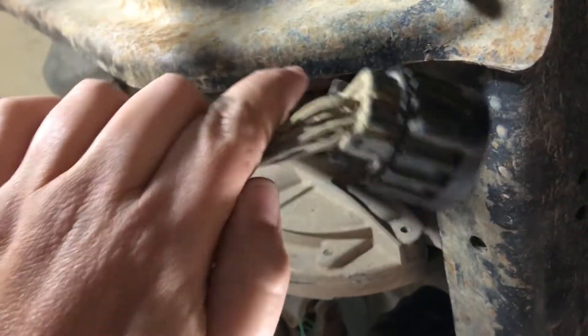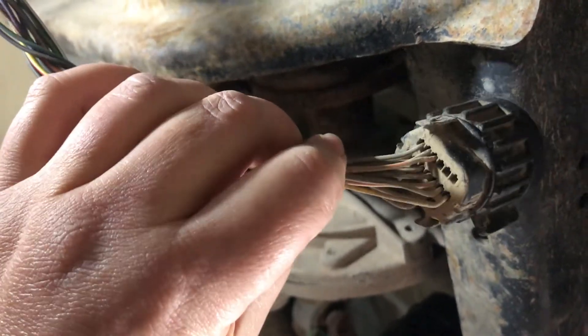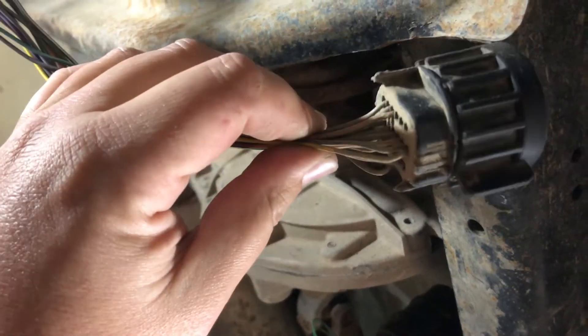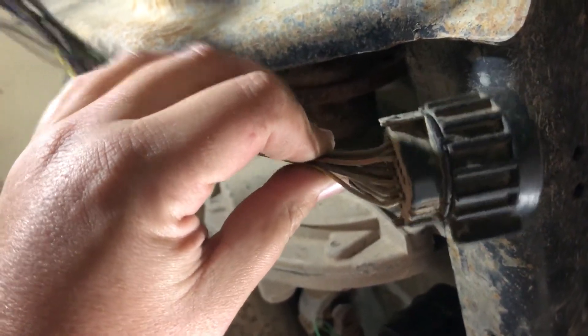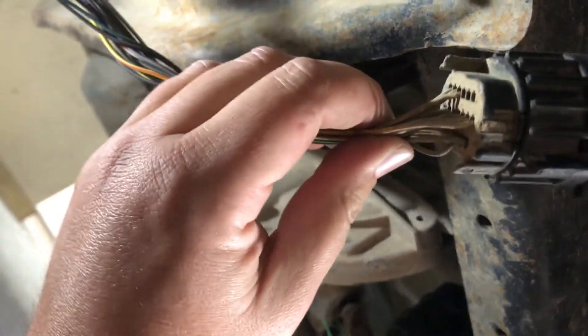I was incorrect — that 90-degree piece is just a cap that goes over the plug. So we should just be able to follow along with the colors and solder them in. It's just gonna be a time-consuming process.